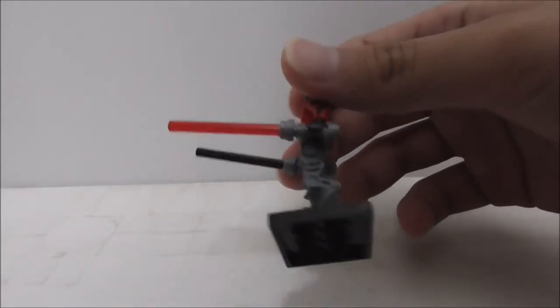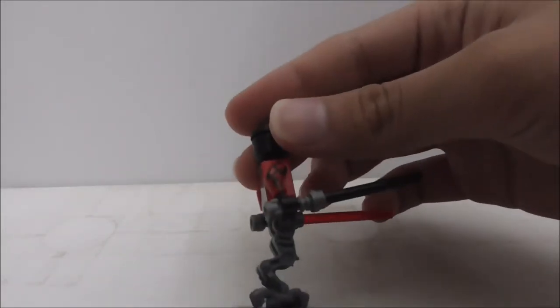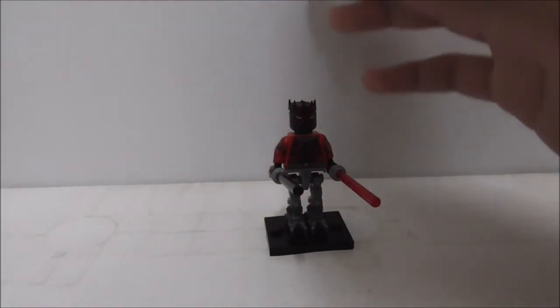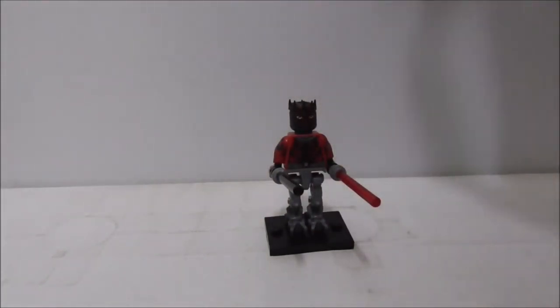You got the two lightsabers and the head print, which are all great. Overall, if you are a Clone Wars fan or a Darth Maul fan, you should definitely get this figure if you don't have him.